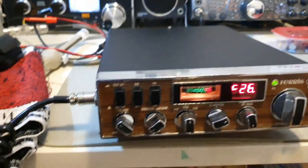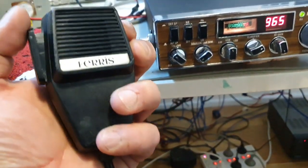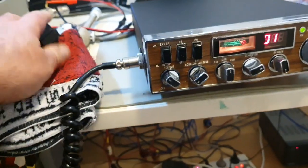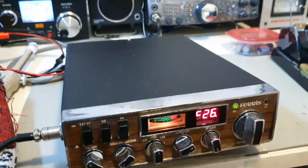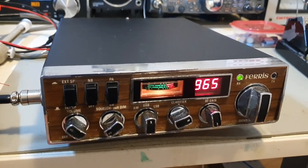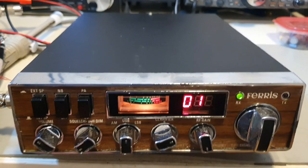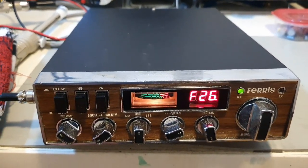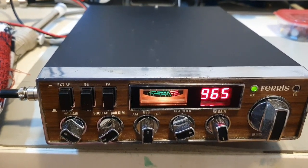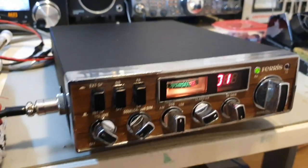I did a bit of Deox-It on this and lubrication, also trimmed up the plastics — it was a bit damaged inside, as you know. I've done an RX alignment, the best that this radio can do. The power out is around about 16 watts PEP. To get any more, we'd have to change the finals to 1969s and a different driver, but that's the best we can manage at this point.